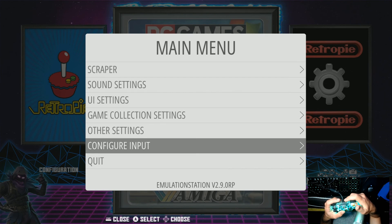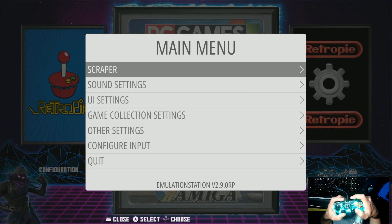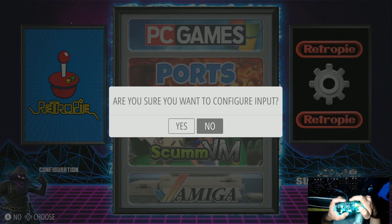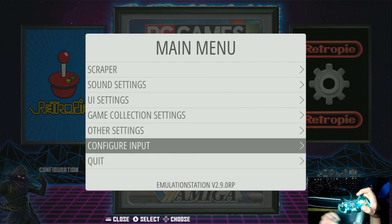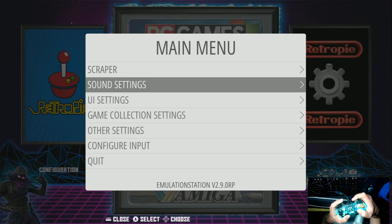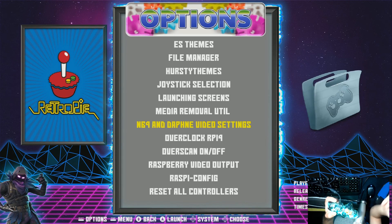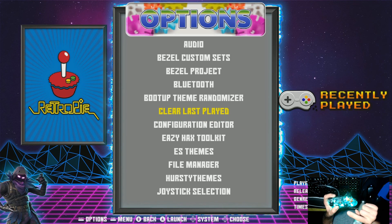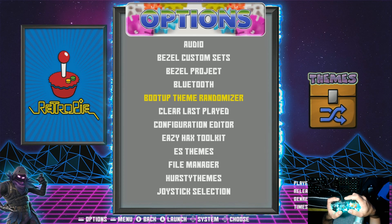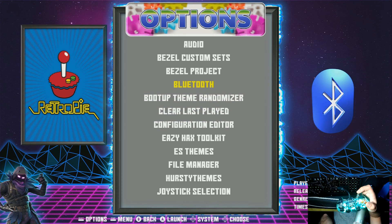That's how you set up your controls. If you ever want to change your controls again, just hit start on your controller in Emulation Station, go down to configure input, hit A and then say yes. That's also how you configure a second player's controller. You should also know about sound settings to change the audio within the Raspberry Pi — you can change audio from HDMI to the 3.5mm port, download themes, download emulators, connect Wi-Fi, and set up Bluetooth devices all from the options menu.